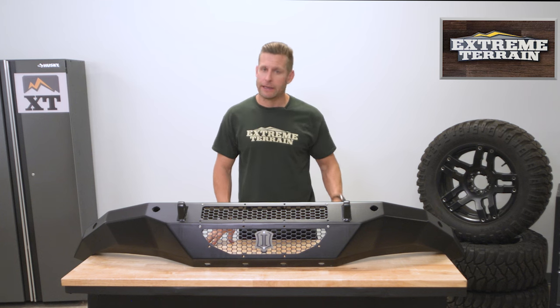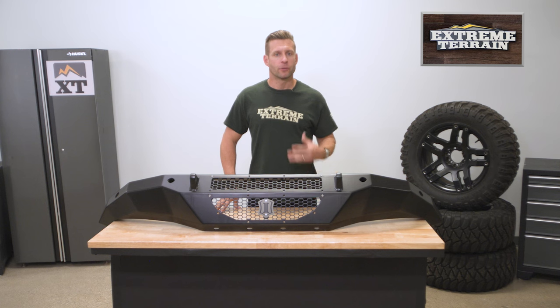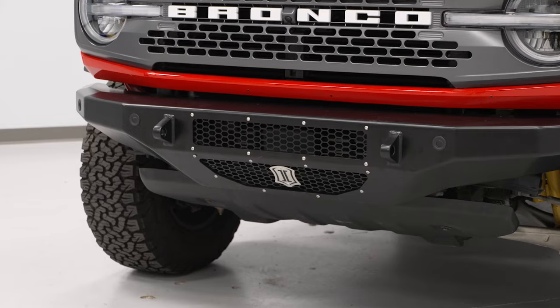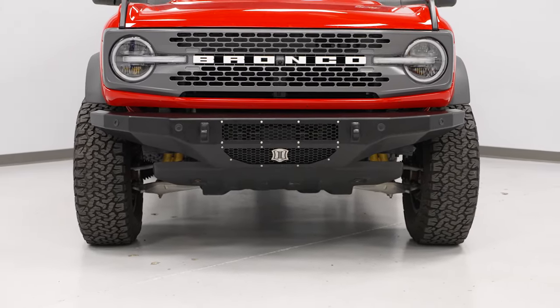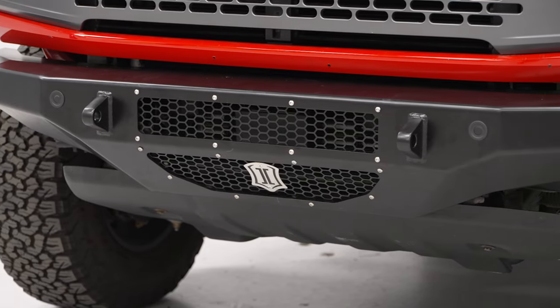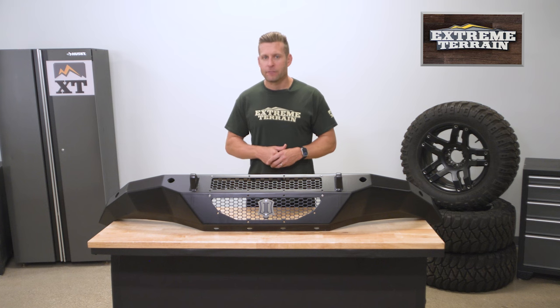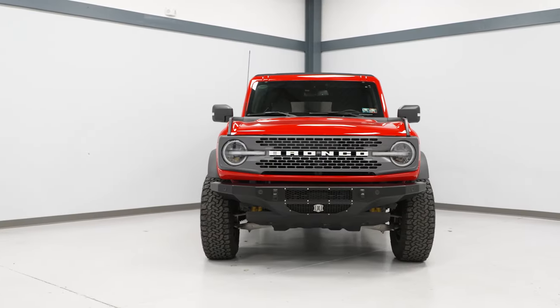Moving into construction, you're looking at a very solid build here with the Icon. Your main material is going to be CNC laser-cut precision brake-formed 3/16-inch plate steel, which is fully welded and then finished in a semi-gloss black powder coat. The bumper itself is going to weigh in right around 85 pounds and is backed by a limited lifetime warranty.